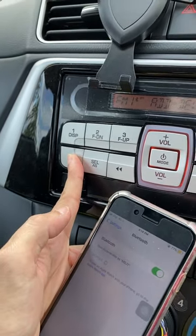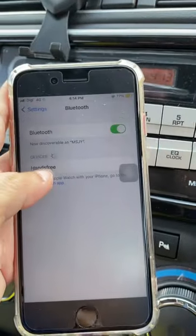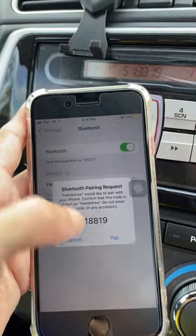Press and hold the Bluetooth button again until 'pairing' is shown. On the iPhone Bluetooth menu, choose 'hands-free' to pair. Ensure both pairing codes are the same on the radio and the phone.